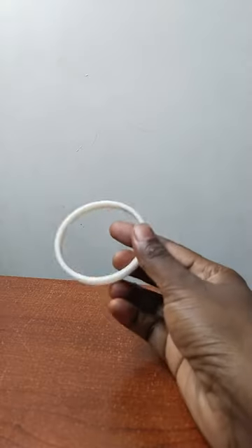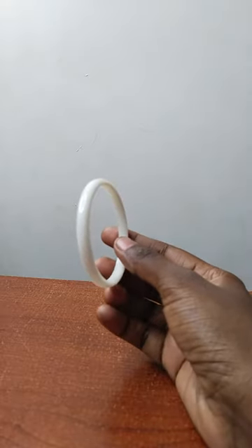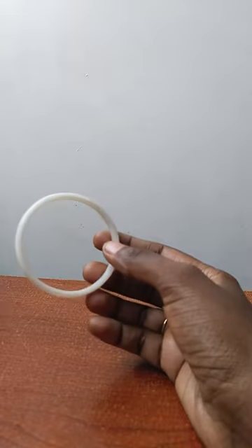This is a plastic piece of paper. The same piece is made in plain.